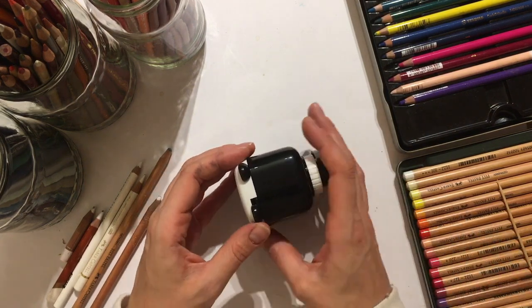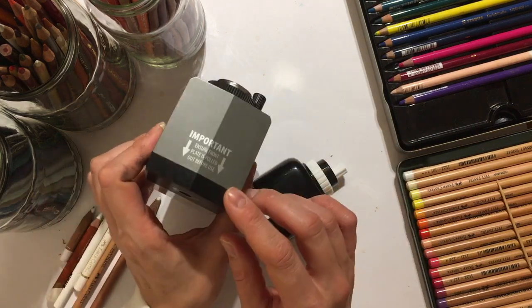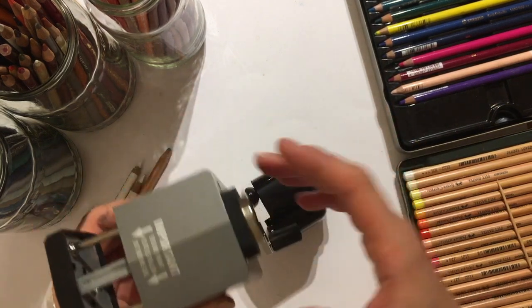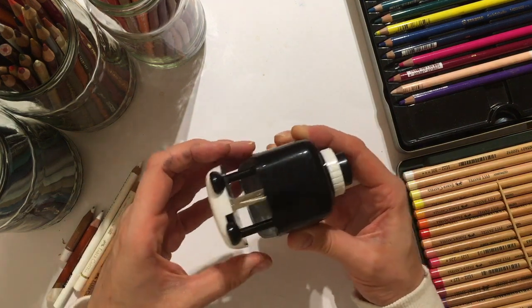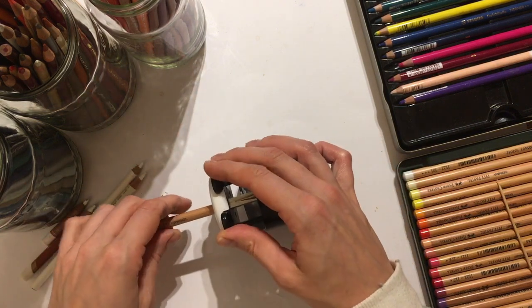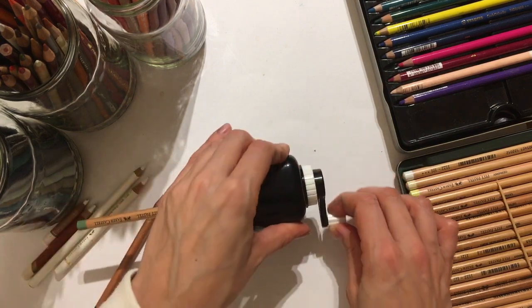Anyway, the principle looks the same as — it's very similar in how you use it to the Swordfish icon I use — you just push the button, turn the handle, and it sharpens the pencil. So this one, you bend the ear which moves the teeth, and I have a Faber-Castell Pitt pencil here to see how it fits. You bend the ear first, insert the pencil, and then turn.